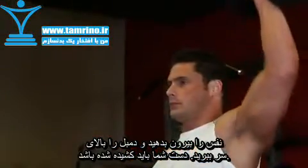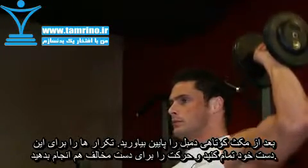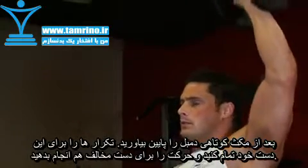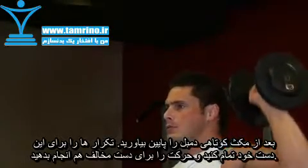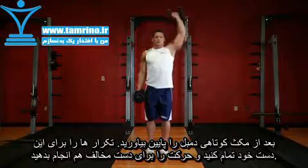Now exhale and press the dumbbell up until your arm is fully extended. After a brief pause at the top, inhale and slowly lower the dumbbell back to the starting position. Repeat for the desired number of repetitions and then immediately train the other side.